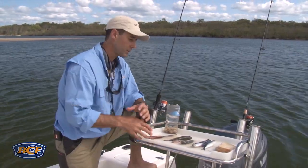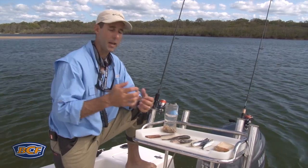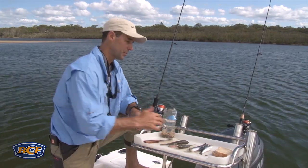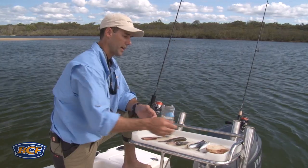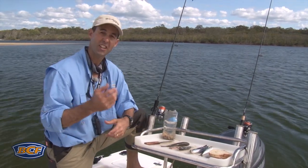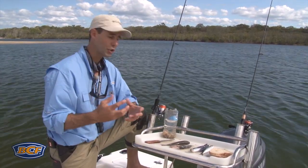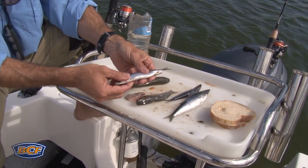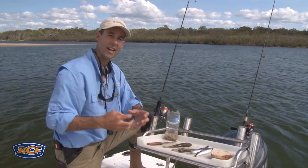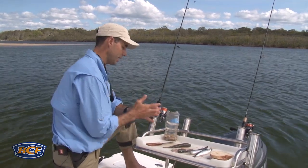Brim are opportunistic feeders and they'll take all range of baits, whether it's man-made or natural. Here's a good selection of baits I may take on a day's brim fishing: a man-made variety — good old bread. Don't ignore things like cheese. Head to the butchers and get yourself some chicken, they love that as well. If you want to get into fish-type baits, good oily baits like your pilchards, strips of bonito.